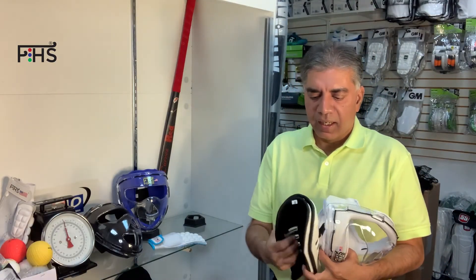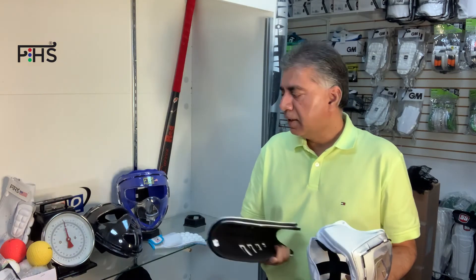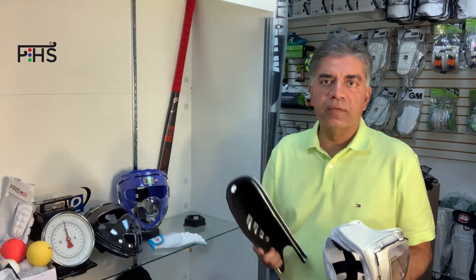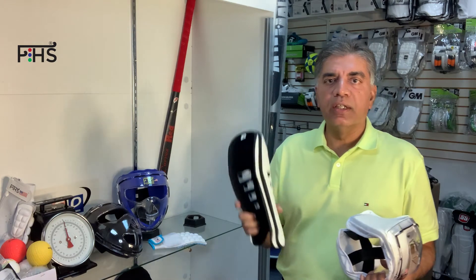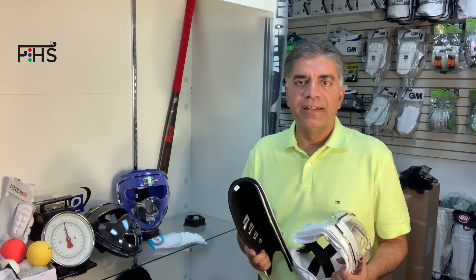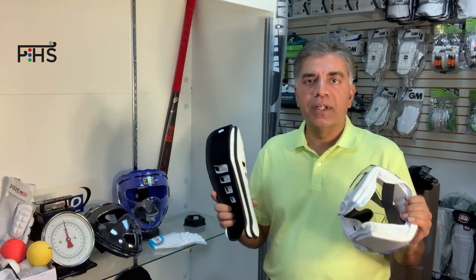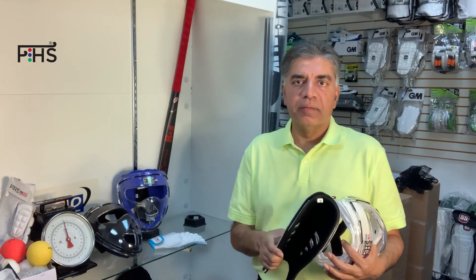Thank you so much for watching. I appreciate you guys supporting our brand and giving us really good reviews. We are continuously working hard to develop cool products so you can enjoy your field hockey games anywhere you play and feel protected from injuries. Thank you very much for watching. Bye bye.